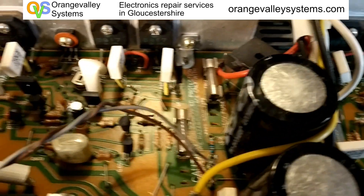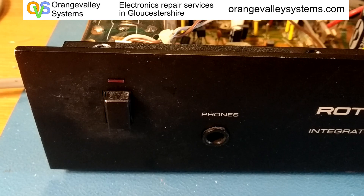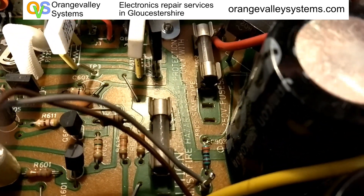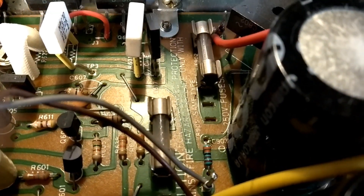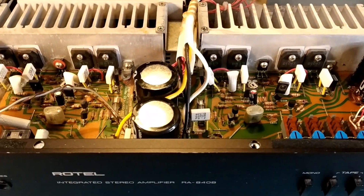Over on this side, the power LED wasn't working either, and that was down to this resistor which had gone open circuit. With both faults fixed, the Rotel lives another day.